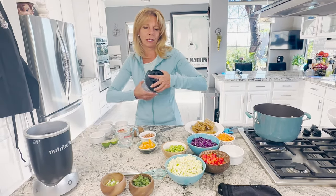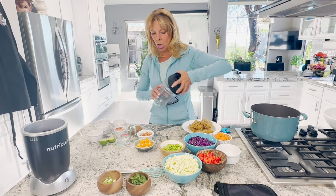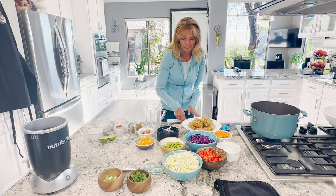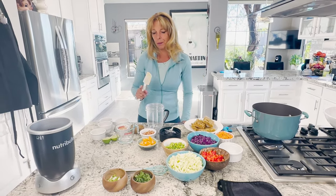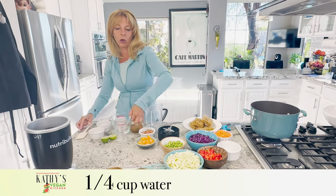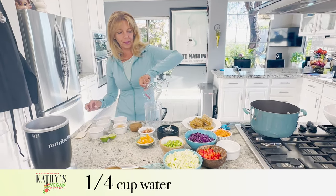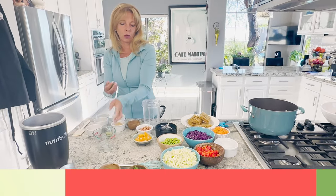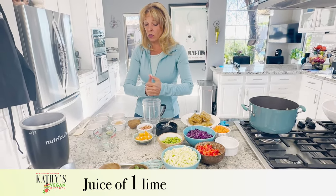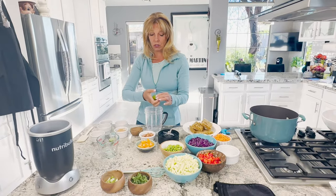It's a Thai peanut dressing and it is delicious. One hint I have for you though: whatever you do, make sure that you put the peanut butter in last or it sticks to the bottom. So we have a quarter cup of water and the juice of one lime. If you like it really limey, you can also zest your lime.